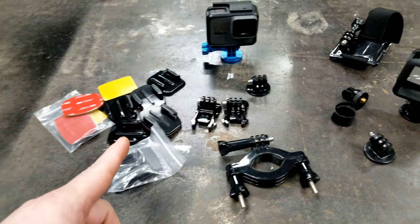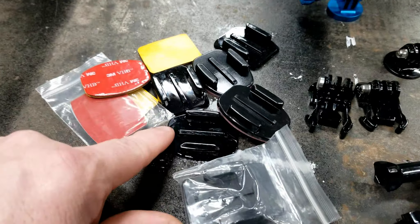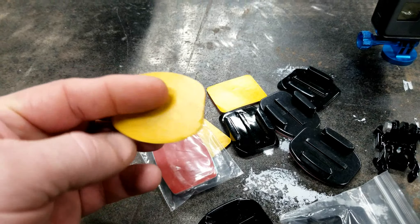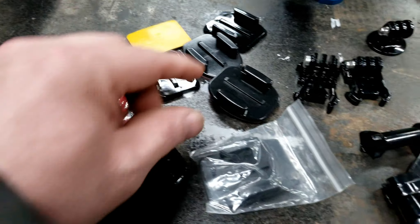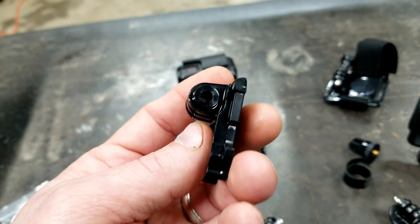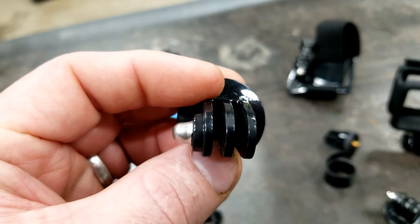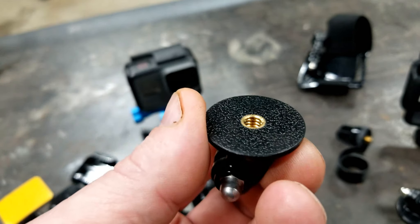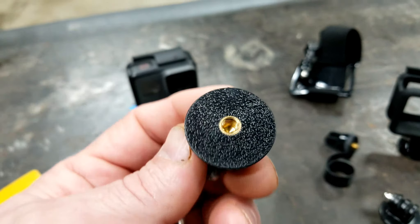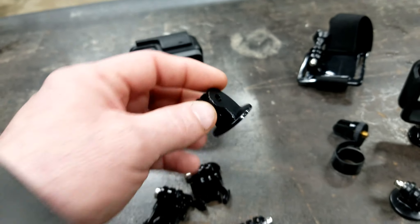The first set of mounts we want to talk about is standard basic GoPro mounts. When you buy a GoPro you get a lot of mounts in the kit — they come with a little double-sided sticky tape and different mounts. You can put your GoPro in one of these little clips and it'll lock into one of these bases. This is a standard camera mount for a GoPro. It's a quarter-20 thread, so anything with a quarter-20 bolt on it is going to screw onto this.